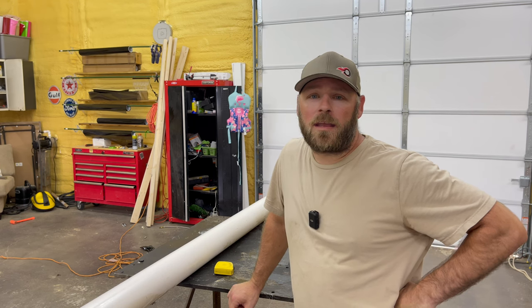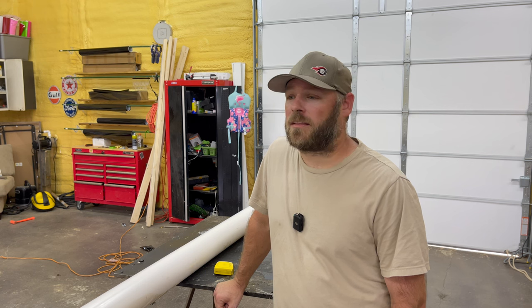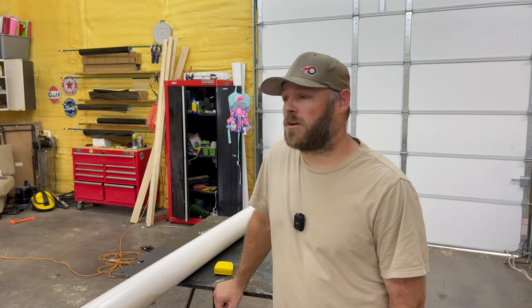Hey, welcome to the channel. Today we're going to be making a lawn striper. I had somebody in the comments say that they would like to see me build one of these, so this is for you. If you put an idea in the comments and it's something that's in my wheelhouse, I'll give it a shot for you.